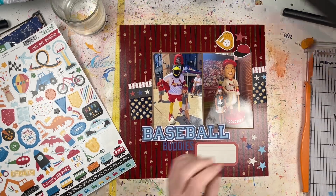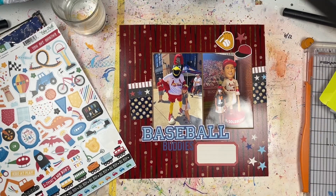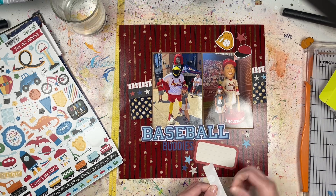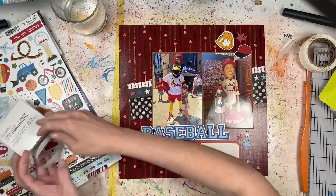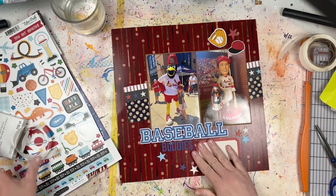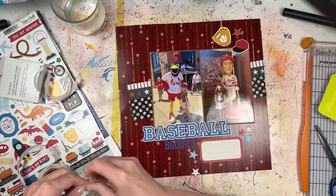Once I get the rule-of-threes clusters done, I can add a little bit more. I'm being pretty subdued with the embellishments on this one because there's a pattern in the background and I don't want to cover it up or get the embellishments lost in it — sometimes it's okay to not go embellishment crazy. At the top I've got three embellishments: a chipboard baseball hat, a flat star, and a flat baseball glove with baseball sticker. Down at the bottom, the paper stars are really hard to pick up without bending the edges since they're flat.